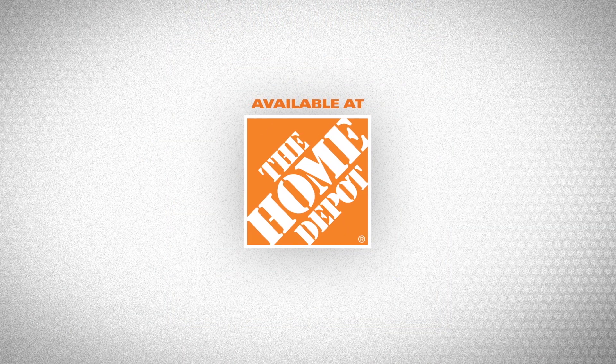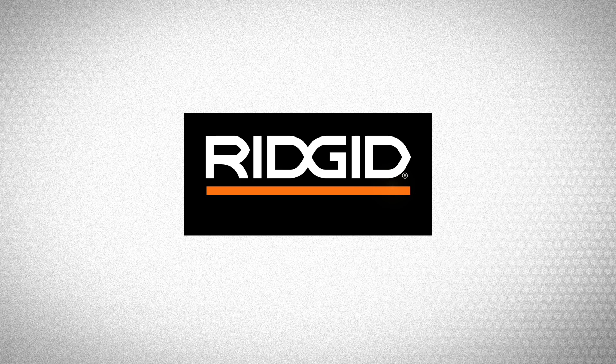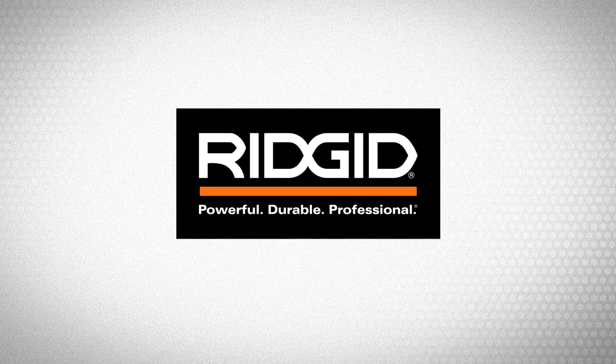Available at The Home Depot. Ridgid. Powerful. Durable. Professional.